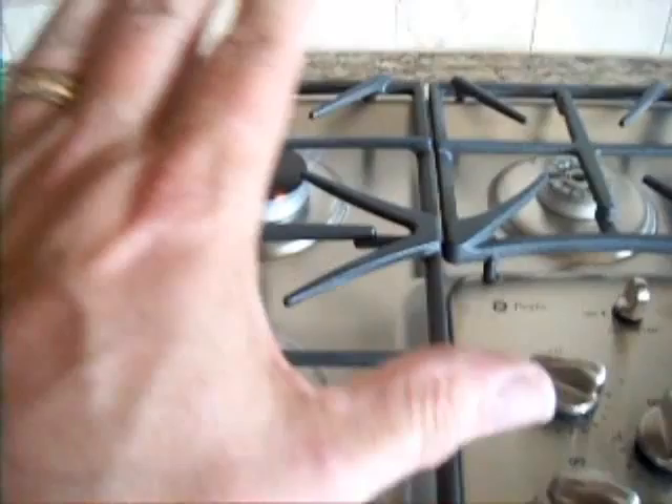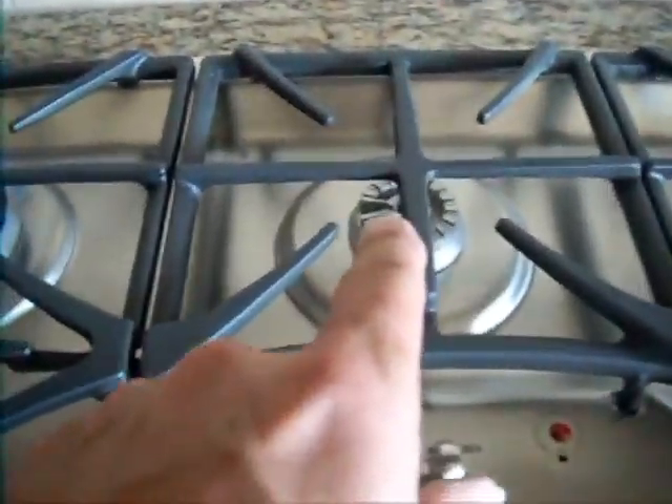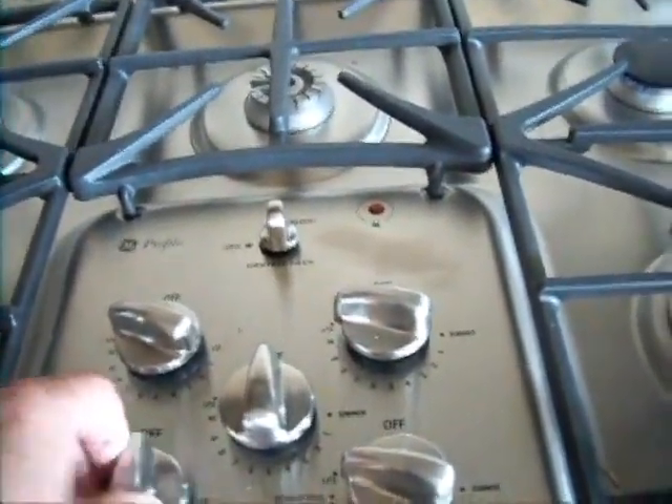This is a gas hob. Four of the burners light. The one at the back doesn't — it's missing the actual flame cover, and that needs to be in place before it will ignite.